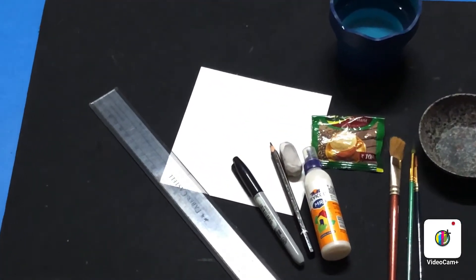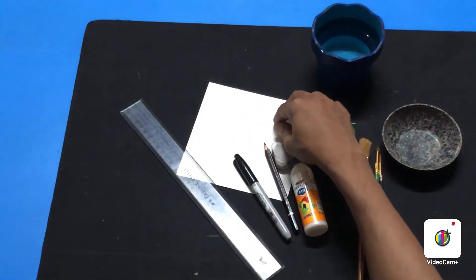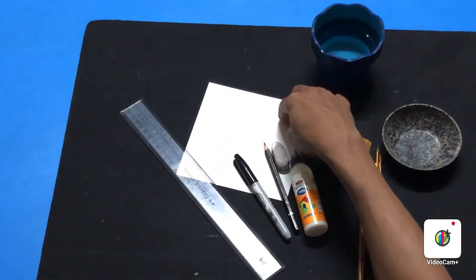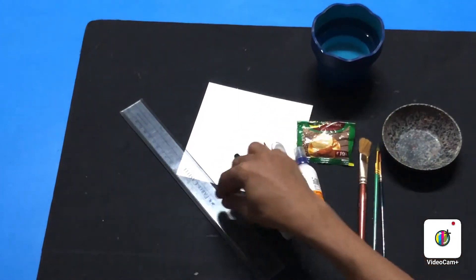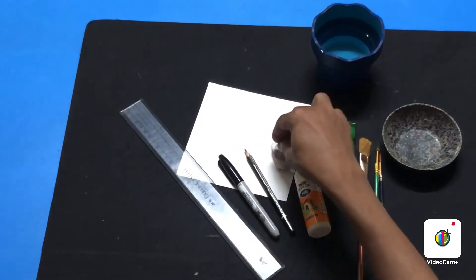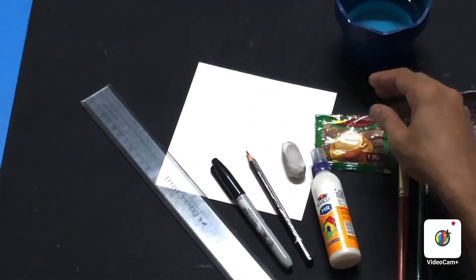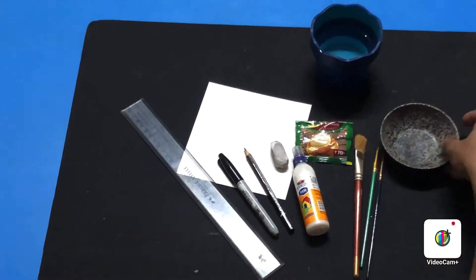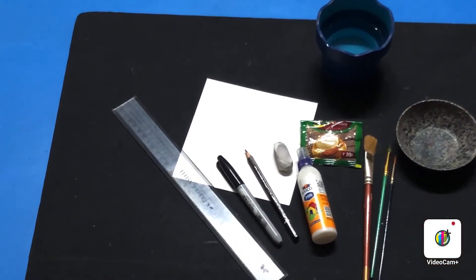First, let's understand all the materials we need. You need a sheet of white paper — I've taken a cardstock paper roughly 10 inches by 10 inches, but you can choose any size. You also need a ruler, a black Sharpie or any black permanent marker, a pencil, eraser, white glue, instant coffee powder, flat and round brushes, a small cup for mixing, and a cup of water.